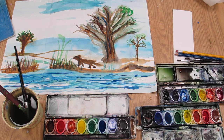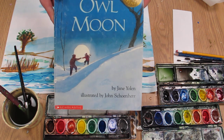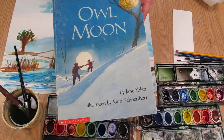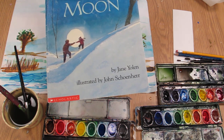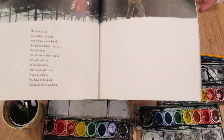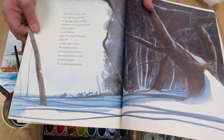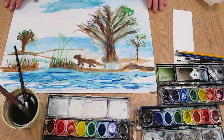Third graders, welcome back. We are going to begin to do some watercoloring today. First, we're going to read a story called Owl Moon. I really like this story — it has a nice winter theme, and it was given the Caldecott Medal for its illustrations. It was written by Jane Yolen and illustrated by John Schoenherr. I really do like the watercolor illustrations in this book. After reading this story, let's try our own hand at making landscape illustrations using watercolor.